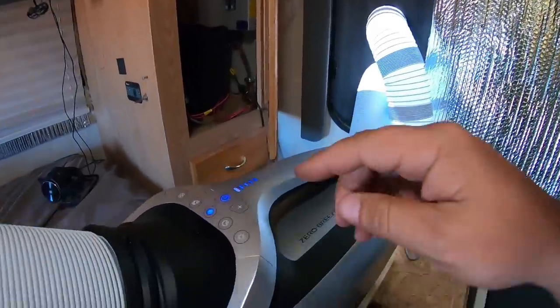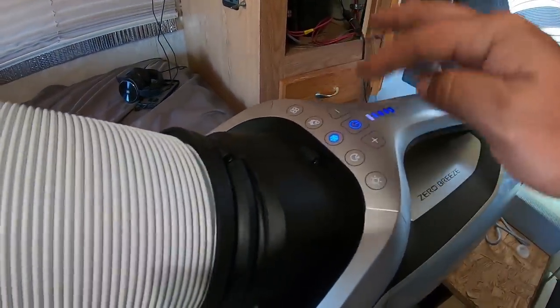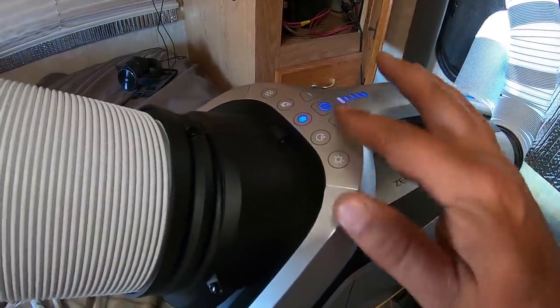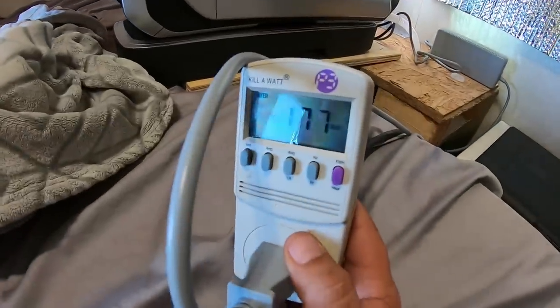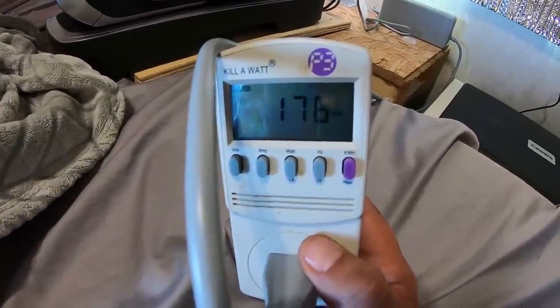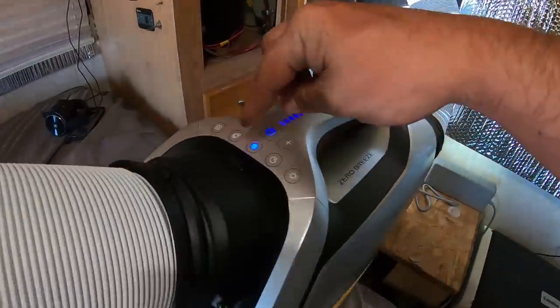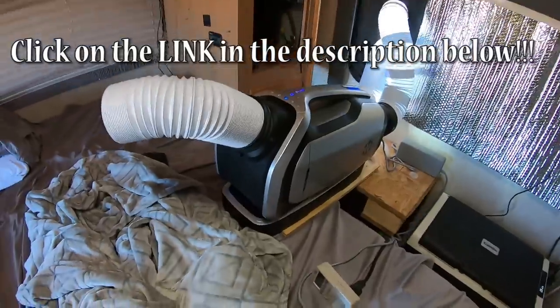I almost forgot to show you guys the wattage it's using in just the normal air conditioning mode — not the sport mode. I have to be careful because these are touch buttons, you don't push any pressure on them. It's 178 watts on just normal air conditioner mode, not the sport or rocket mode where it's really really coming out strong.